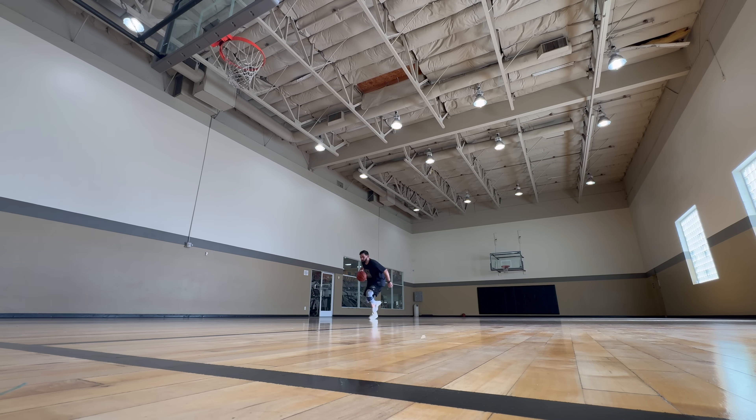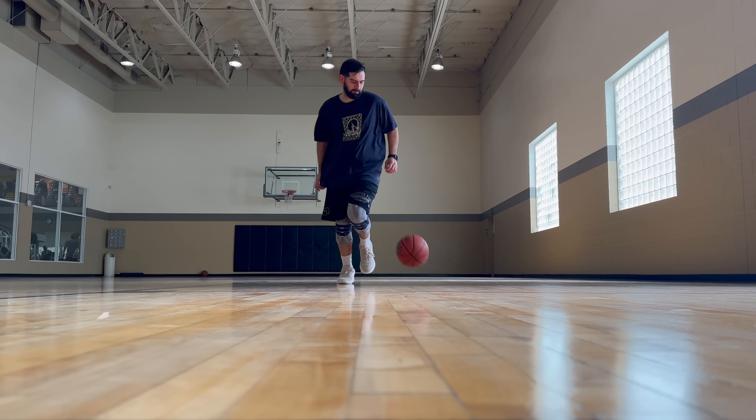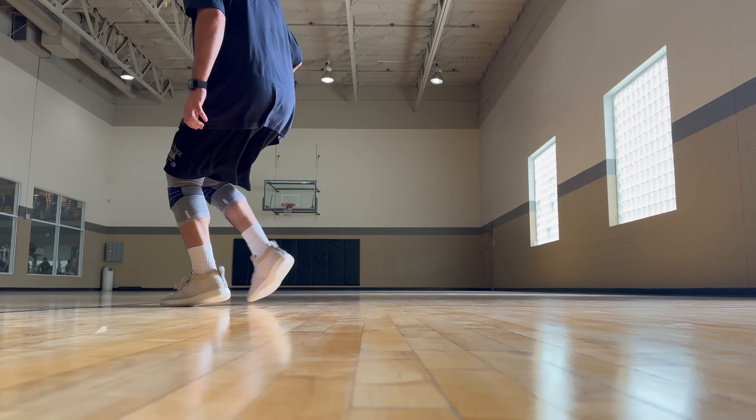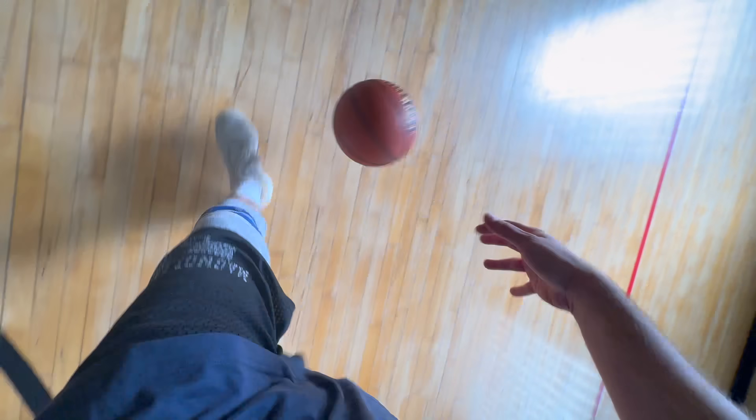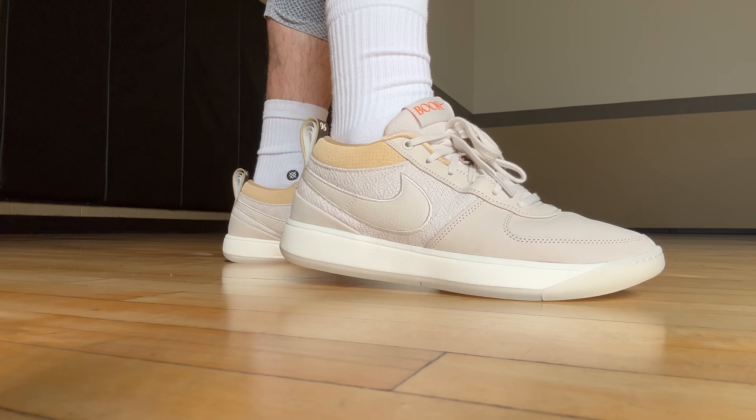It is time to give my honest thoughts on the Book One after playing with them for one day. I played five-on-five, shot around, got some warm-ups in. I don't really need more than one day of hooping to know whether or not I like a basketball shoe. This shoe didn't need a break-in period — as soon as I put them on the hardwood they felt good. They fit great, and that's where we'll start: sizing is true to size.